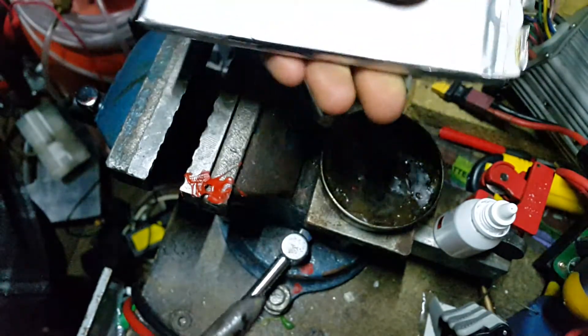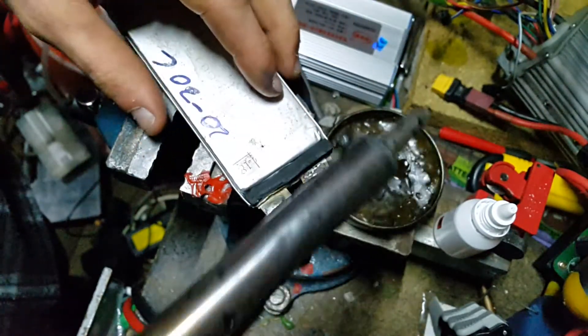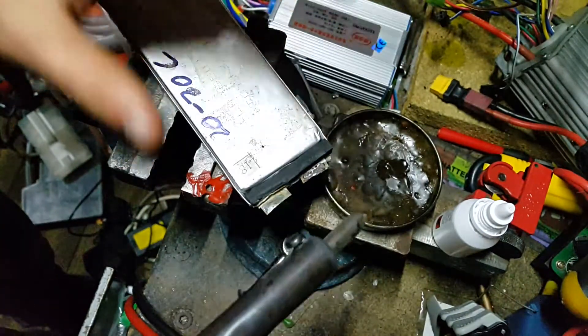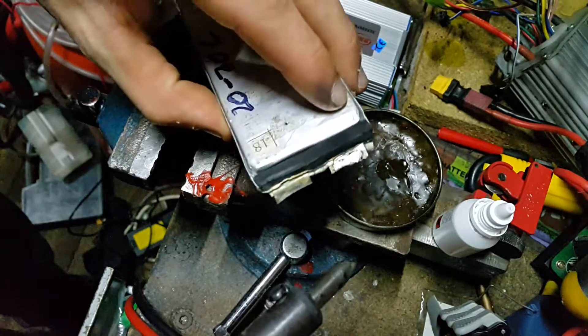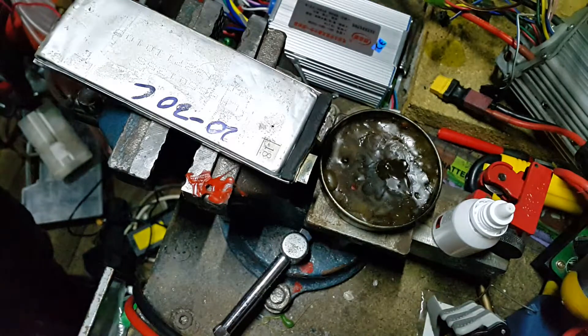There you go. A precaution when soldering batteries: don't keep the heat on too long — use a very powerful soldering iron so you can get the heat in and out quickly. That way it won't heat up the rest of the cell and damage it. As you can see, the solder has bonded right to that aluminium tab. I'm going to put a wire on now.